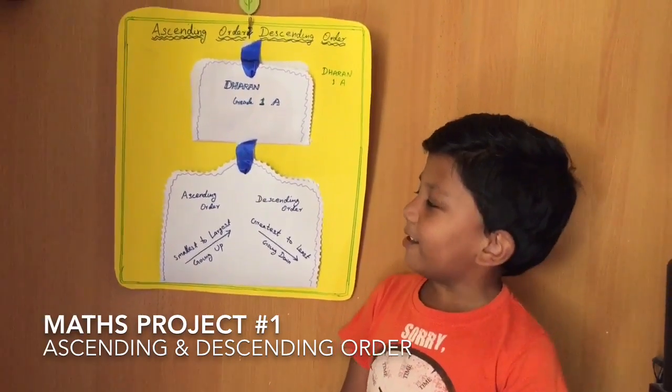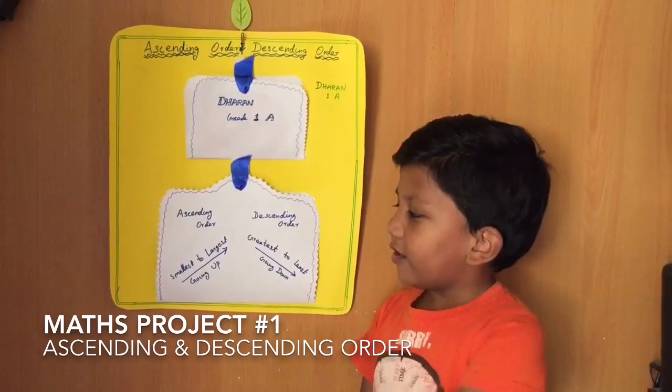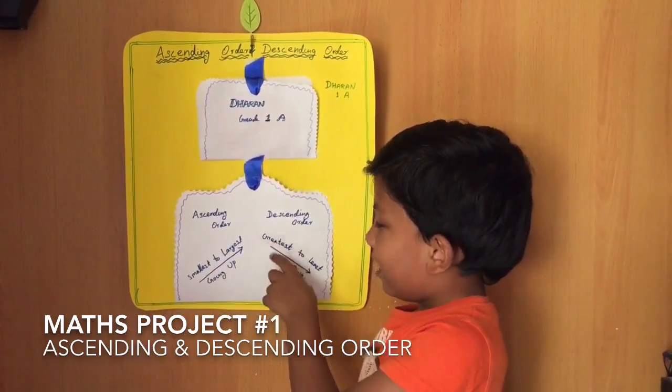My name is Ellen. I'm going to tell you about ascending and descending — up and down.